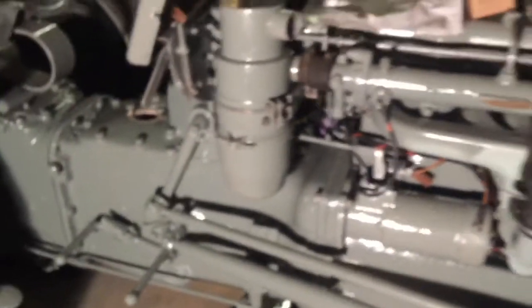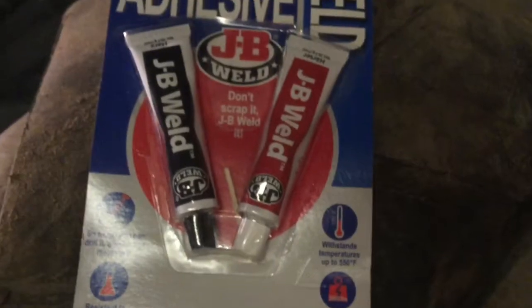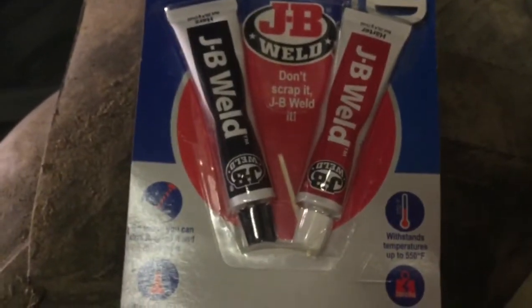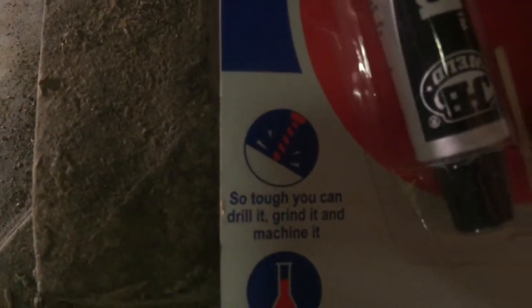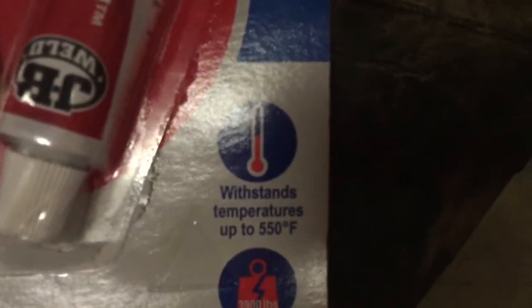I've just got to do the hole in the gearbox tomorrow. I've bought some JB Weld. This stuff is good for this sort of thing — it bonds like heck and it'll probably never come apart. It's so tough you can't drill it or grind it. It's resistant to oil, which is good because it's a gearbox, and it has very high tensile strength as well. I think this is going to work well.